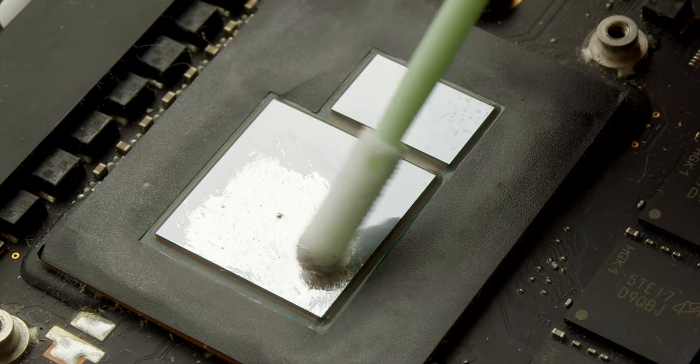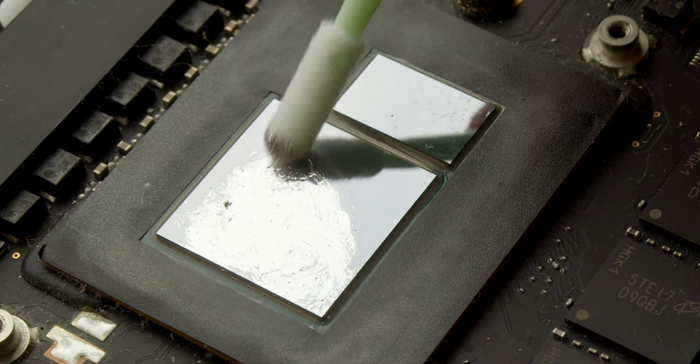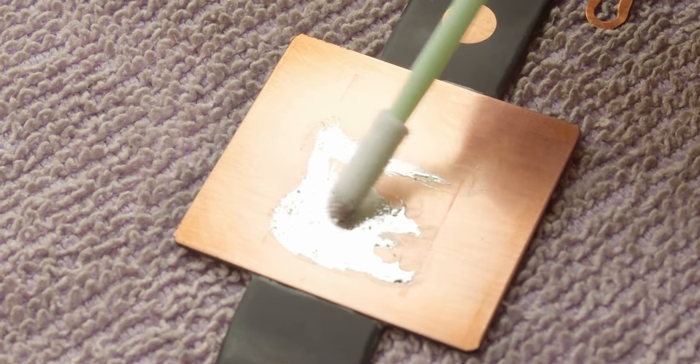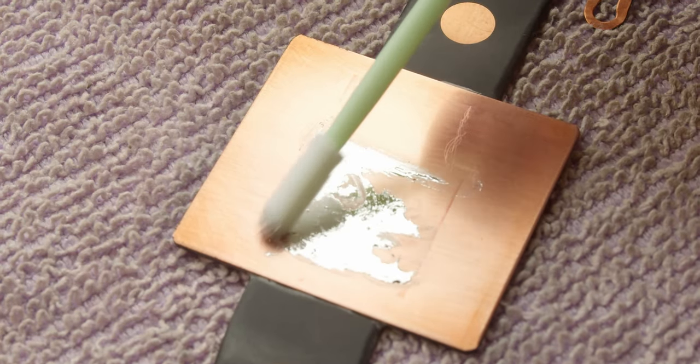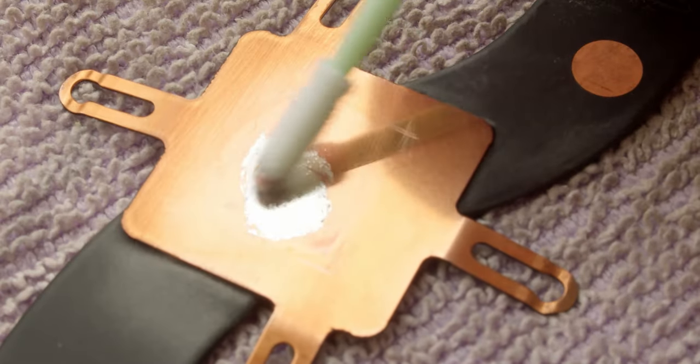Don't miss any spots, which is tricky considering that the die and the liquid metal are both shiny and look very similar. Do not leave any puddles. Repeat the process three more times: for the CPU part of the heatsink, for the GPU die, and for the GPU part of the heatsink. Then carefully put the cooling system back and assemble the laptop.